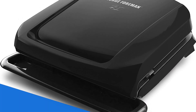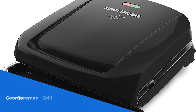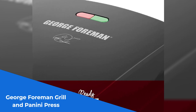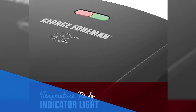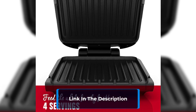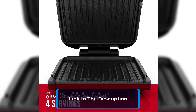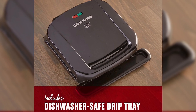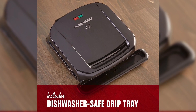Number 3: get ready to revolutionize your cooking experience with the George Foreman Grill and Panini Press. With its removable plates, cleanup has never been easier — simply pop them in the dishwasher and they'll be ready for your next delicious meal. Thanks to the improved heating elements, this grill preheats 35% faster, getting you from plug-in to plate in no time.